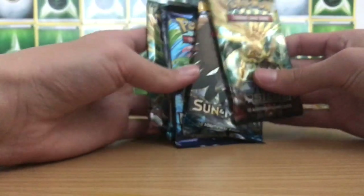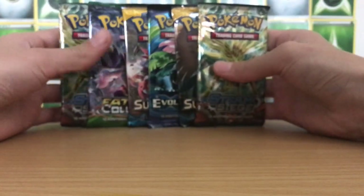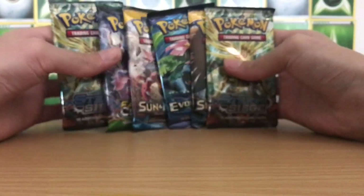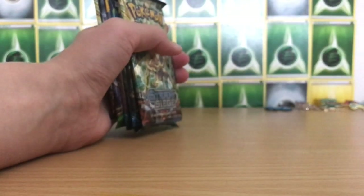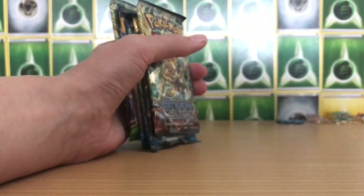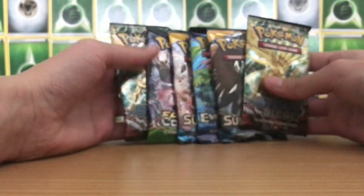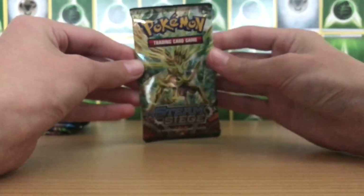So packs for today — we've got one, two, three, four, five, six packs to open. Looks like we've got two Steam Siege, one Fates Collide, two Sun and Moon, and an Evolutions. My luck with Evolutions is crazy — it's just crazy good. So hopefully we get some good pulls. I think we're going to do a Steam Siege Sandwich, so let's get on to opening these.